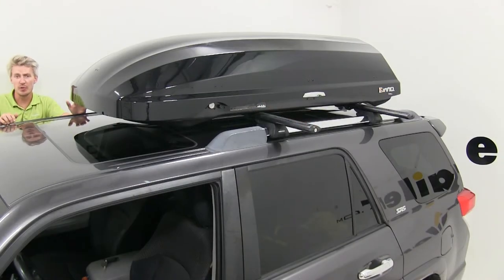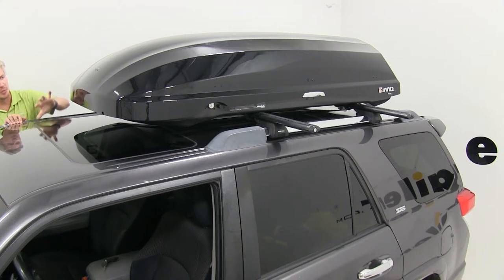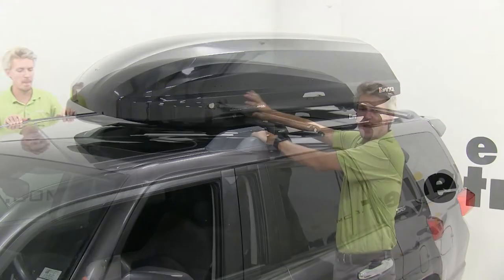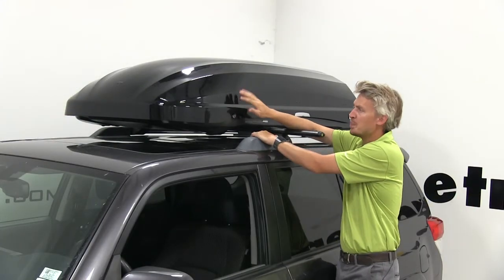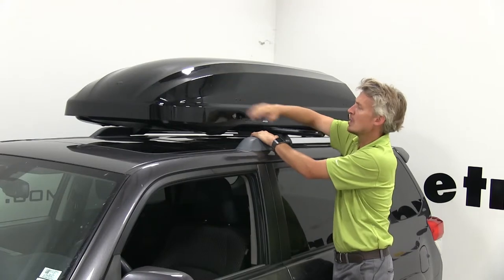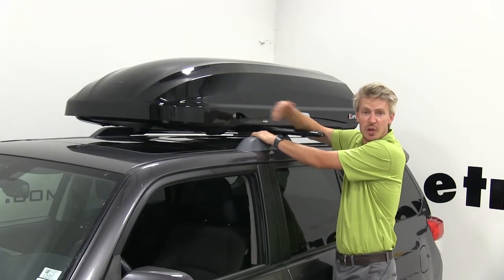Like when putting any accessories on the roof of your vehicle, it may make some noise when driving down the road. This box's aerodynamic shape is going to help cut down on some of that wind noise and drag. It's made out of a three-layer ABS plastic — it's durable, it's going to withstand impacts, and it's going to be resistant to scratches and UV rays.